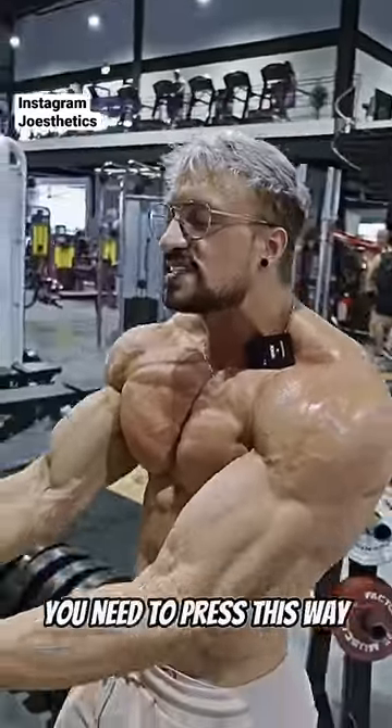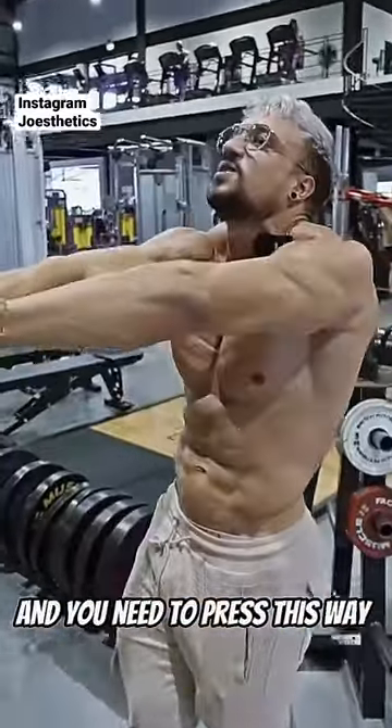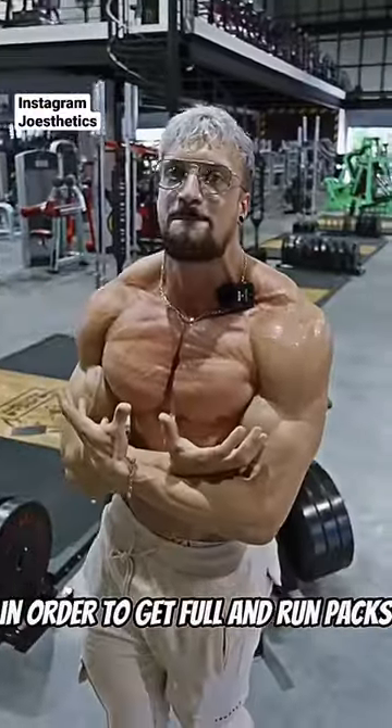What is it teaching us? You need to press this way, you need to press this way, and you need to press this way as well in order to get full and round pecs.